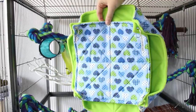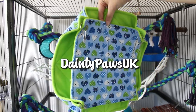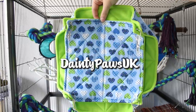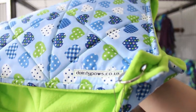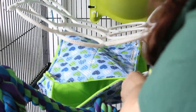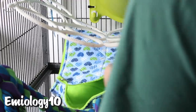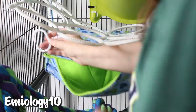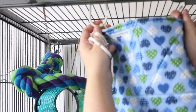Then it's time to add in some fresh hammocks, kindly sent to us by Dainty Paws UK. I've used many different hammocks over the years and theirs definitely last the longest and are made really well. If you want to pick up hammocks for your rats or other small animals I have a discount code — 'emulogy10' — for 10% off at her store. I'll leave the link to her store and Instagram in the description.